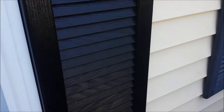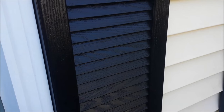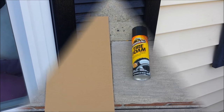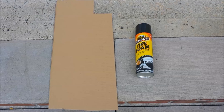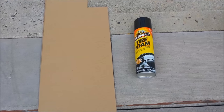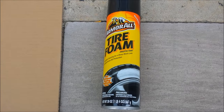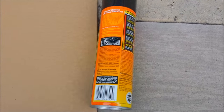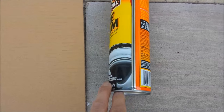Nice and shiny, looks great. I'll show you how you can do this yourself. All that you need is a piece of cardboard and some Armor All tire foam. You can pick this up at Walmart, Target, and various other places. Here's the UPC code.